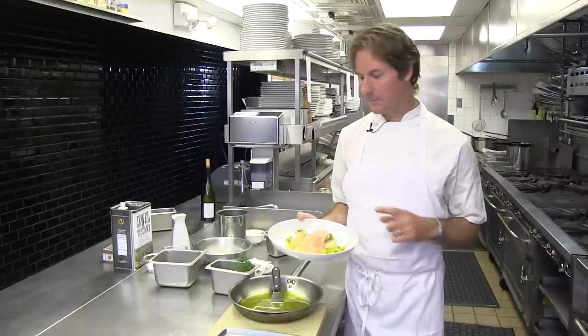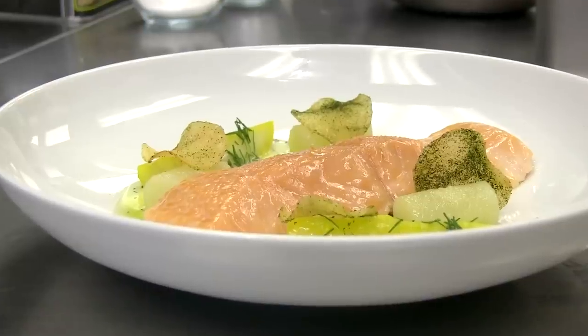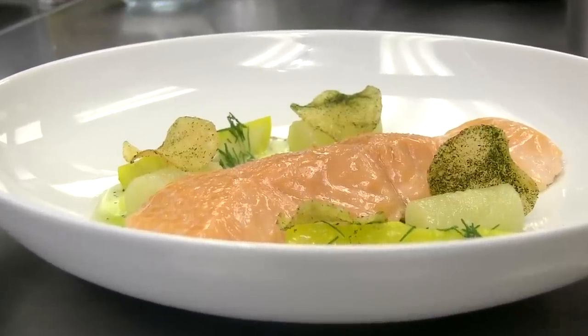Great, thanks for watching. This is my confit salmon at Boutique Restaurant.